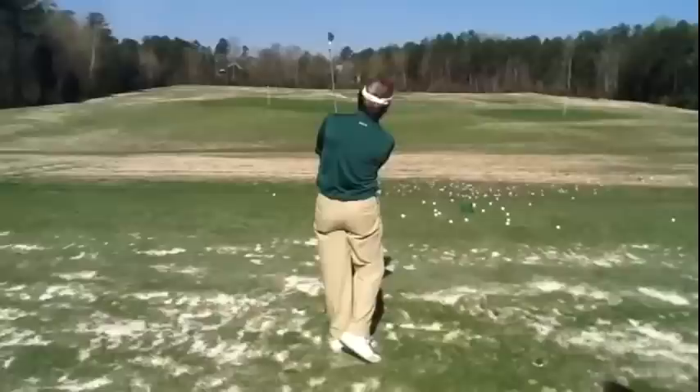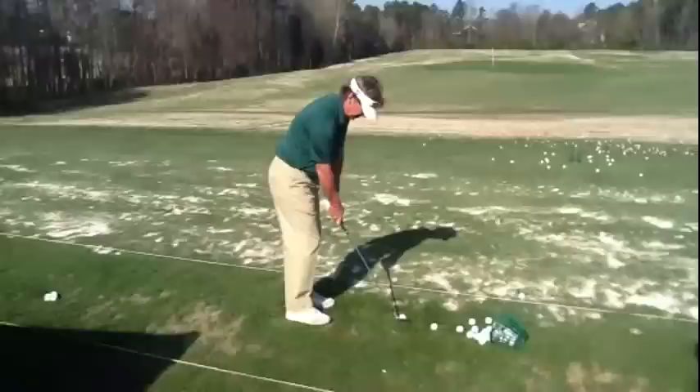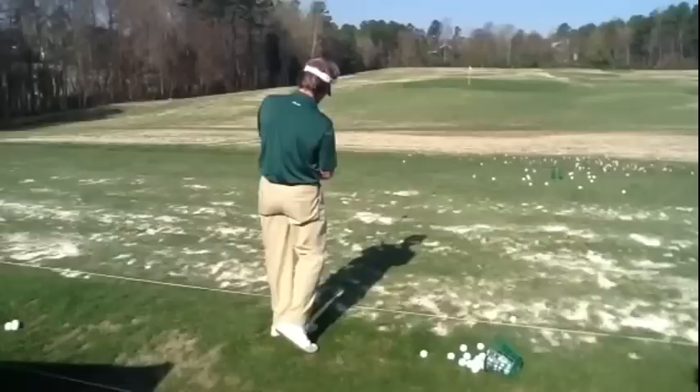Hit it further with the same length backswing. And even further. On all those, you keep your stance the same length — a little pitching motion up here. Even the club came up a little bit, but it's still the same distance from my body.